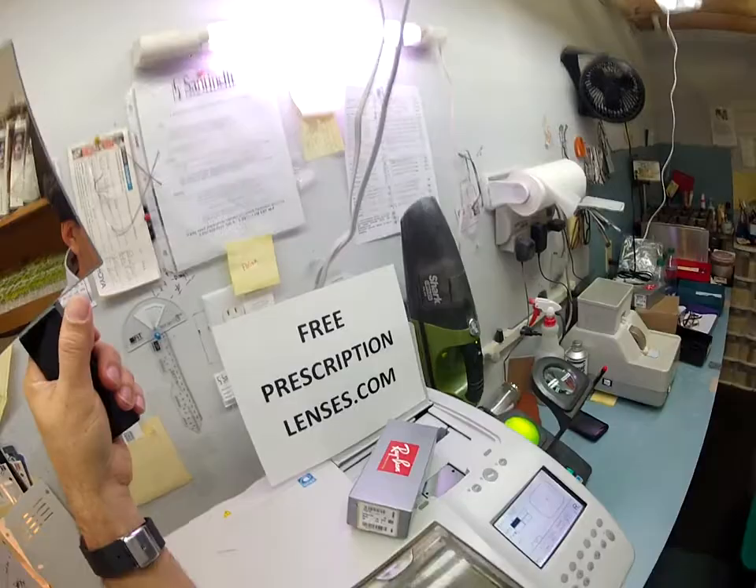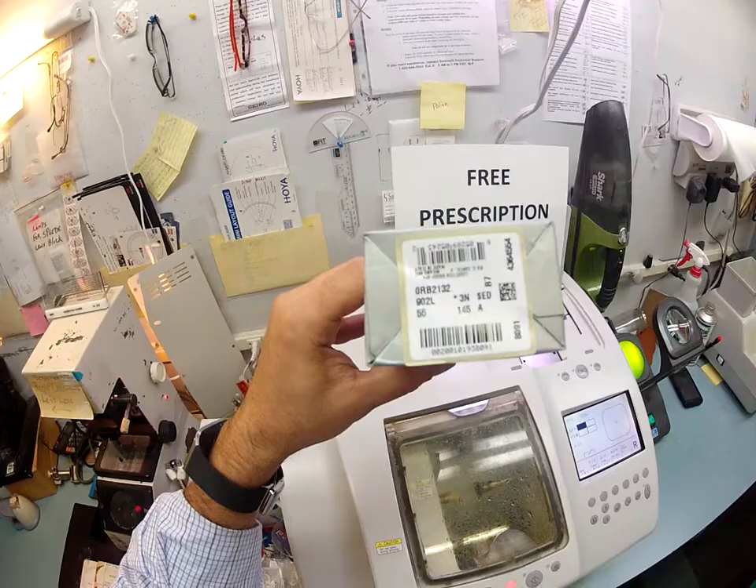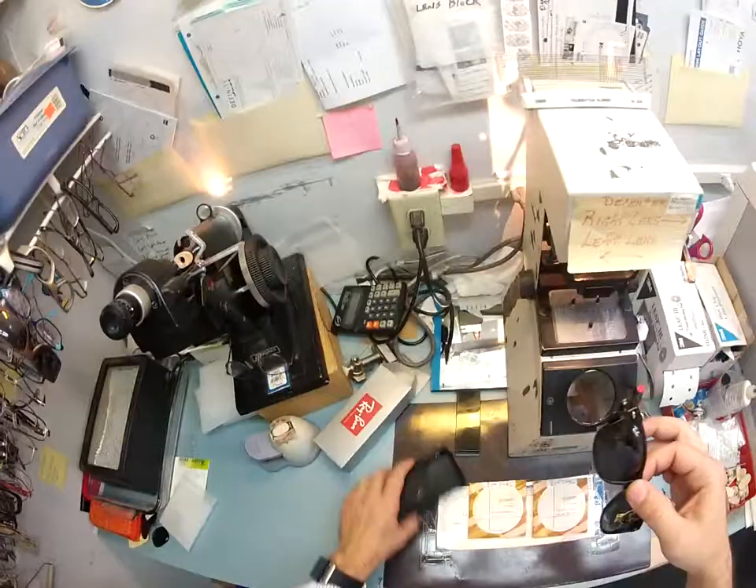Hello Kenny in Seattle, Washington. Matthew here with FreePrescriptionLenses.com and with the help of my GoPro camera, I'm going to show you how I cut Transitions Brown lenses with anti-glare for your Ray-Ban 21-32 New Wayfarer, color 902L, which is the large tortoise and the 55 eye size. So let's get started because I've got a lot to show you in 21 minutes.